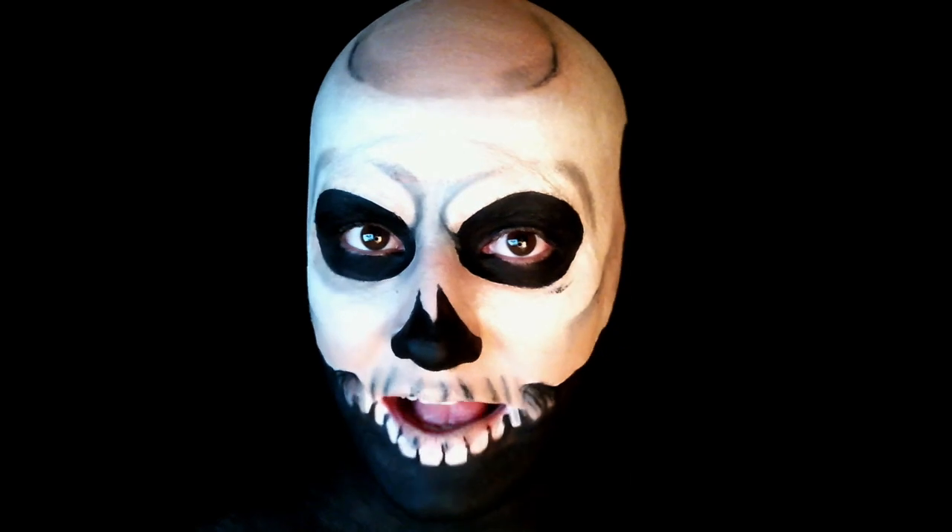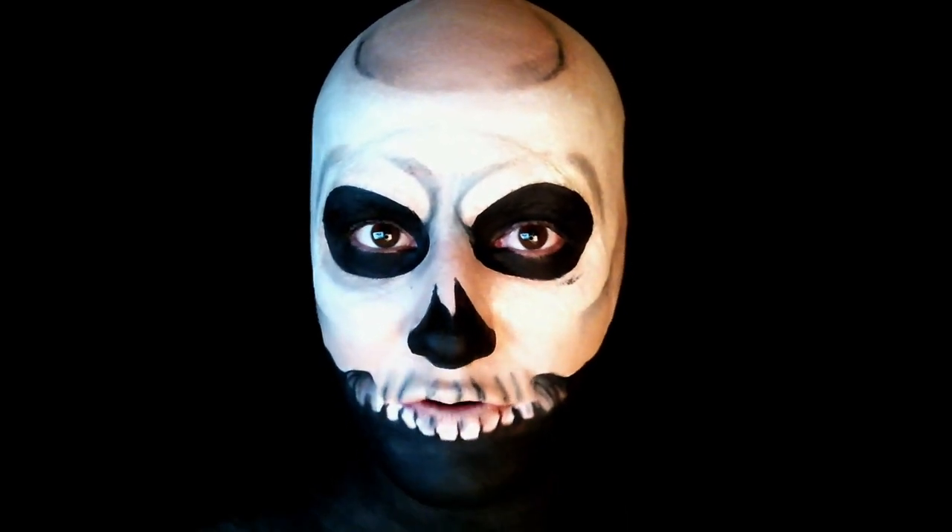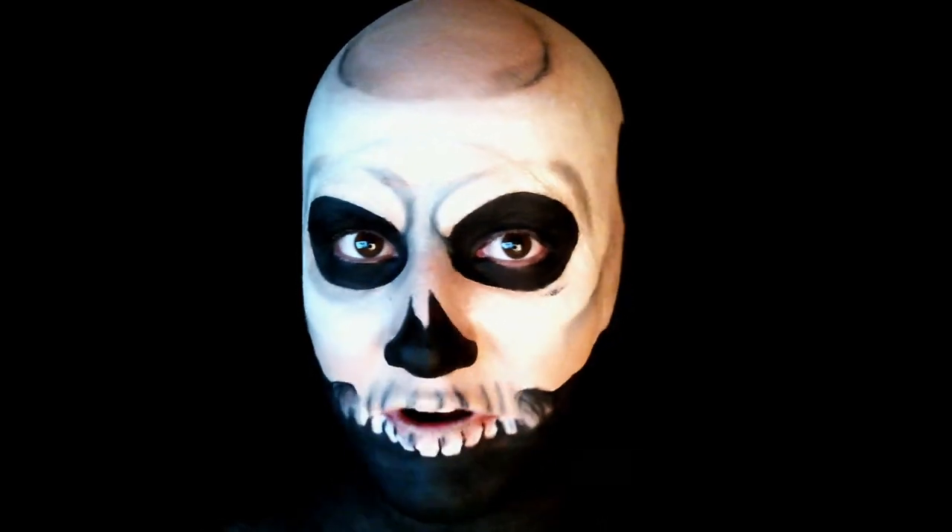Taking the same black eyeshadow, you just want to start darkening up some more of those features and just shading and contouring the whole look.